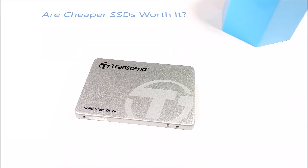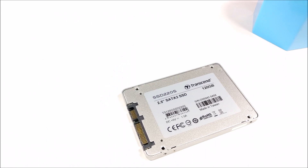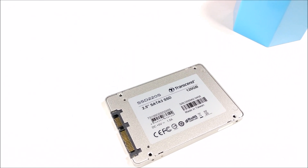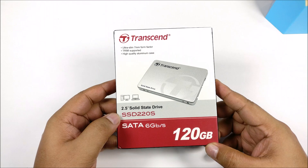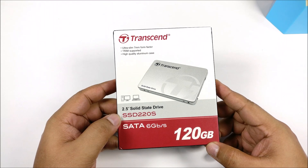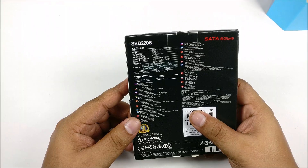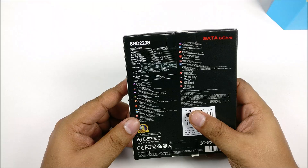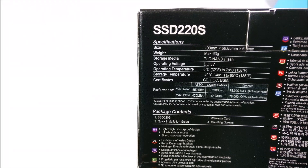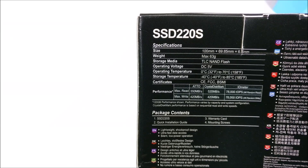What's happening guys, it's Abhana from Phone Bunch. In this video we try to find out if cheaper SSDs are worth it. This is the new SSD 220S series from Transcend — the 120GB variant, selling for about ₹3000 in India. According to the company, you get about 520 megabytes per second maximum read and 420 megabytes per second maximum write speed.